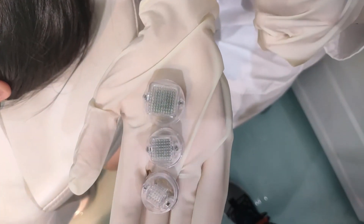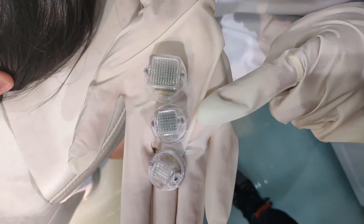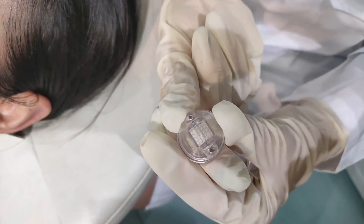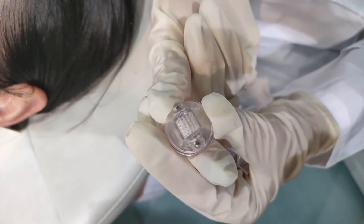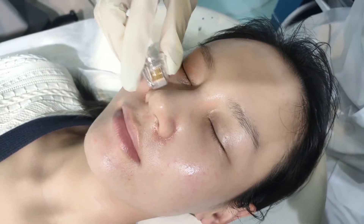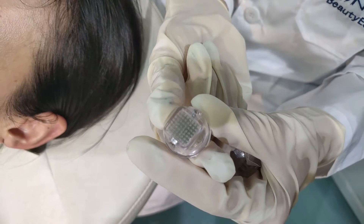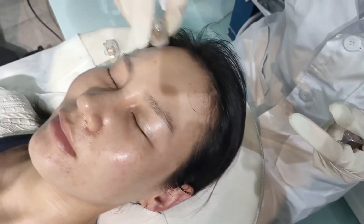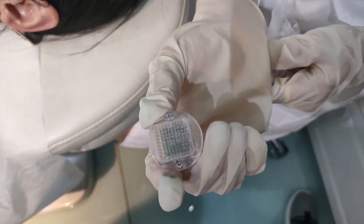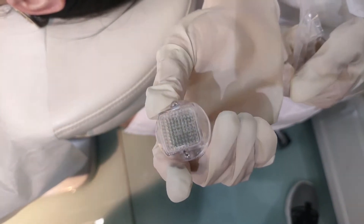There are three sizes of needles. This one is 25 needles, this one is 48 needles, and this one is 81 needles. The smallest one — 25 needles — is for the skin around the eyes, mouth, and nose. The middle one — 48 needles — is for the forehead, cheek, and neck. The largest one — 81 needles — is for body parts, for example, back or stomach.